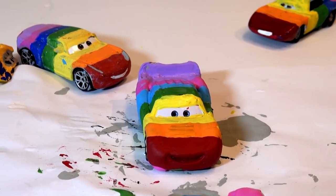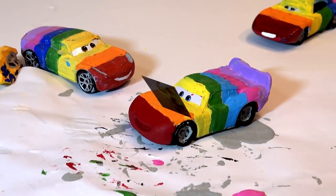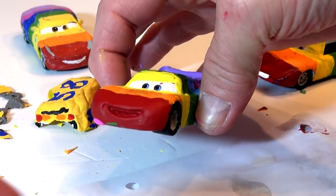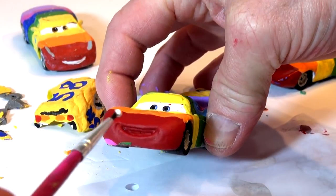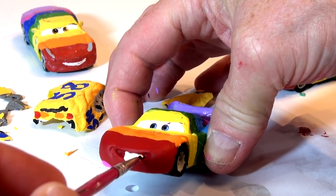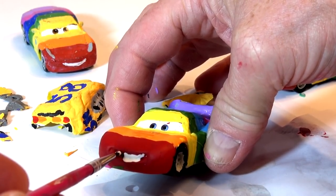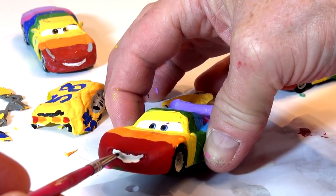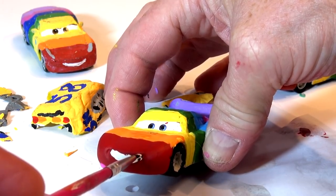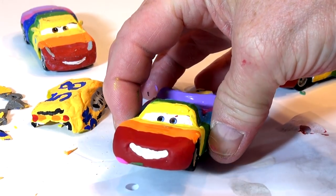Let's clean this up, guys, and take some pictures of Rainbow Lightning McQueen. I almost forgot the smile on Lightning McQueen — I've got some white paint right here. I'm going to fill this slot in completely because he had a big smile on this car. Beautiful, look at that — big white smile!